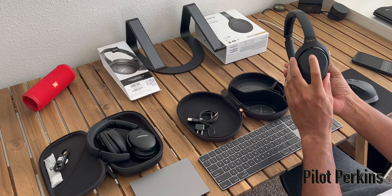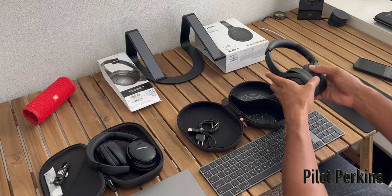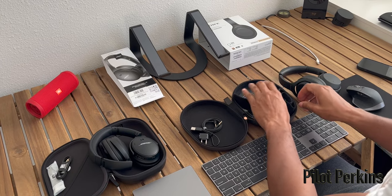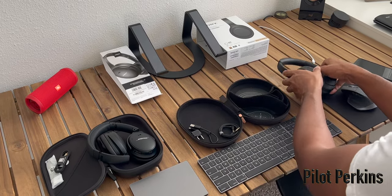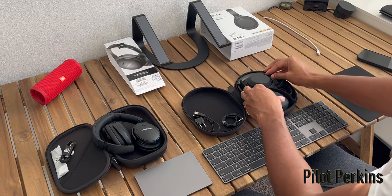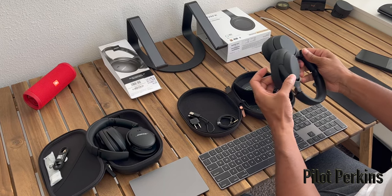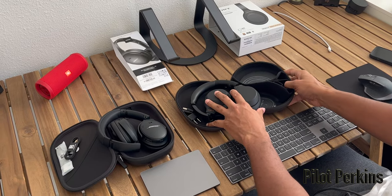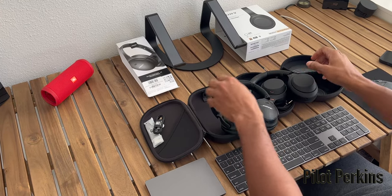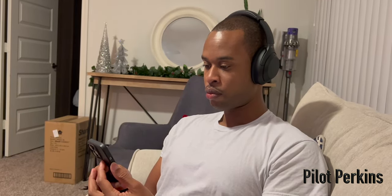There are only a couple of things I don't like about the Sony's. Number one is the name — the WH-1000XM4 is just a mouthful versus the Bose QC 45, and I think Sony should really try to rebrand their headset line. The other thing I don't like are the touchpads. How you control volume, skipping, and pausing is hit or miss — most of the time it works, but on day one there were a couple of occasions where it just did not register my tap to pause the music.